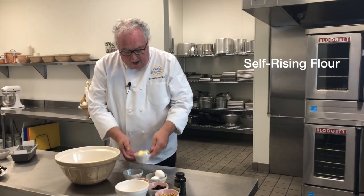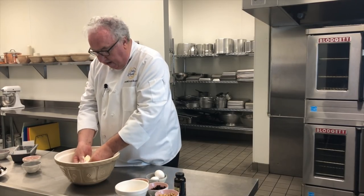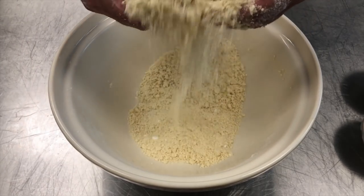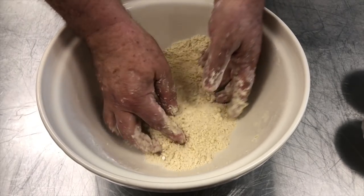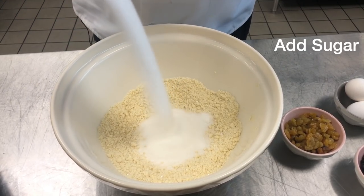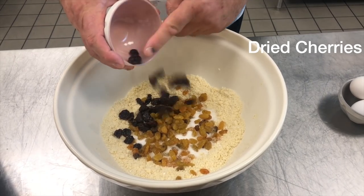I start off with some self-rising flour, then into that I'm going to put some soft butter and a little salt. I rub the butter into the flour and make nice fine crumbs. Banana bread recipes are quick breads and are leavened with baking powder, which wasn't developed commercially until 1857. But the banana bread we know could have been made in America in the 18th century because housewives developed something called pearl ash — a refined form of potash that produces carbon dioxide gas in dough. Then in go the raisins, the dried cherries, and finally the nuts.